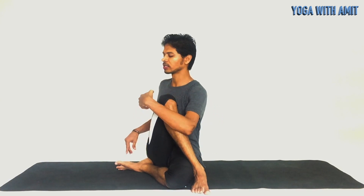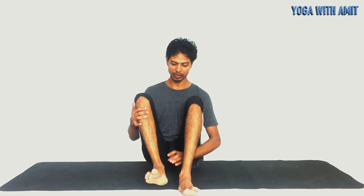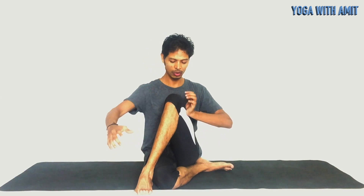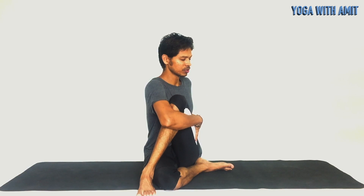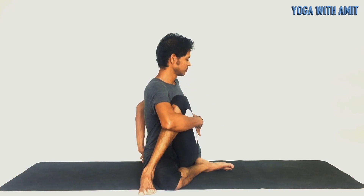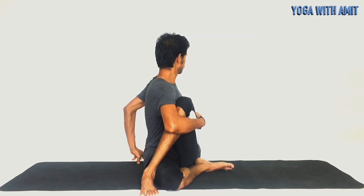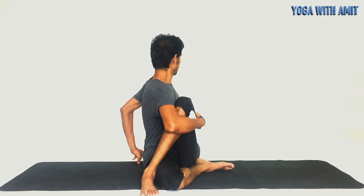Very slowly back to the center. Come back. And repeat the same on the other side. This time bring your right leg under the left, left leg by the side of the right knee. Hold your left knee with your right hand, and very gently twist yourself to the left. Very gently. Come back.